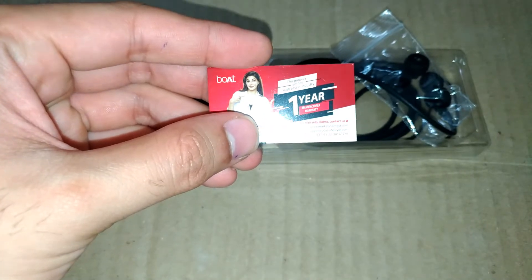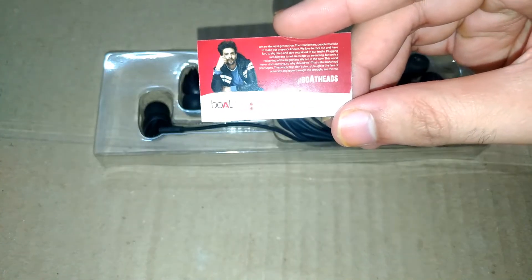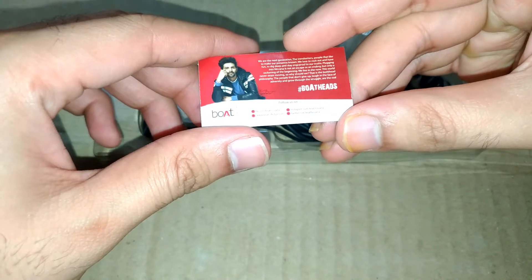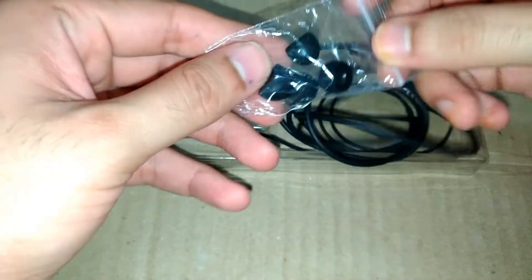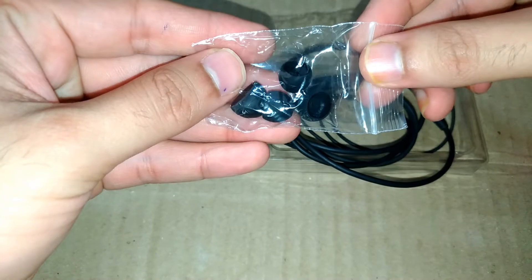We got a 1-year warranty. If you face any problem, you can complain to customer care within 1 year. And these are the extra pairs of earbuds — we got 2 pairs.